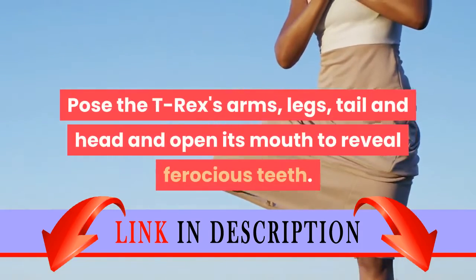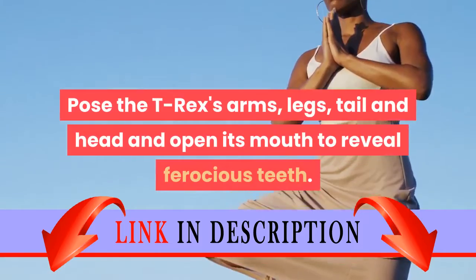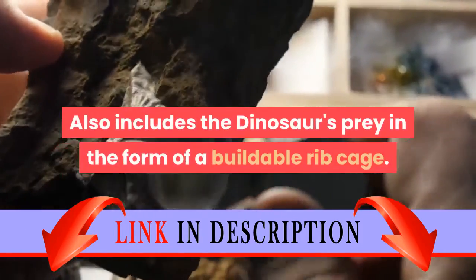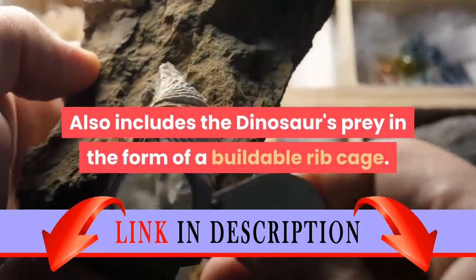Pose the T-Rex's arms, legs, tail and head, and open its mouth to reveal ferocious teeth. Also includes the dinosaur's prey in the form of a buildable rib cage.